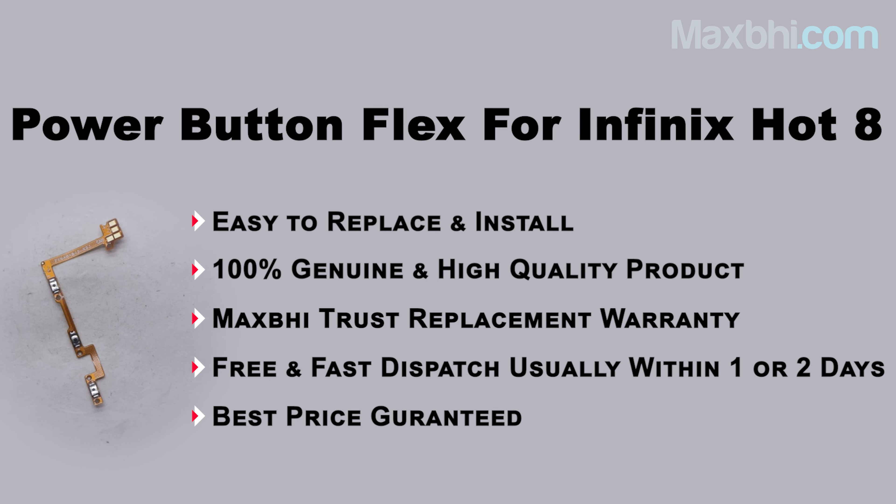With MaxBee's replacement warranty on the Infinix Hot 8 power button flex, you can be assured that after buying the product you won't have any issues. Ordering on MaxBee.com is very easy and simple — just go to our website MaxBee.com, search for your product, and click on the product page.